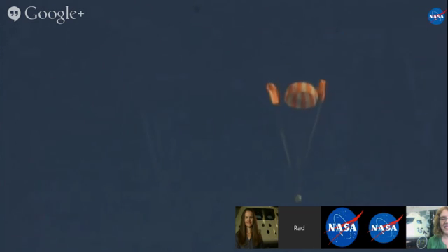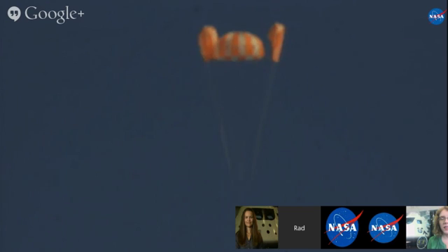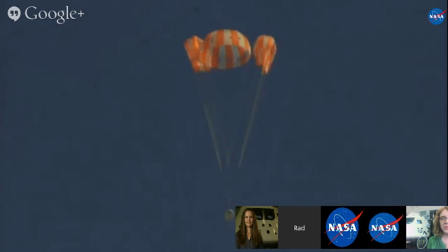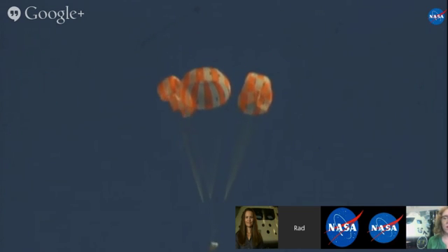I don't know if Brad has this on camera. One chute's inflated, the other two are not yet. This was one of our other planned test objectives, which was simulating what happens if one of the reefing stages opens prematurely for some reason, and if it skips a stage.